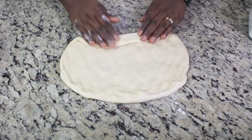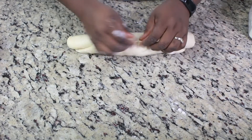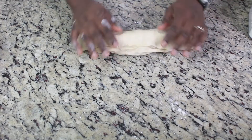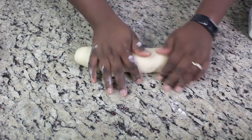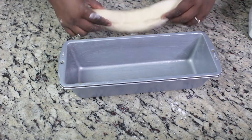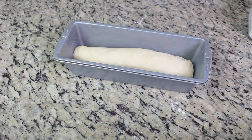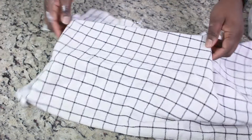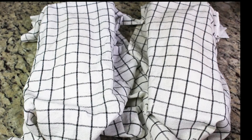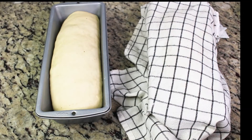I'm going to allow it to proof and double in size before baking. Make sure to tuck in all the edges together, and when you place the loaf in the pan, make sure the seams go underneath so it doesn't open up while baking. I'm going to let this one double in size.